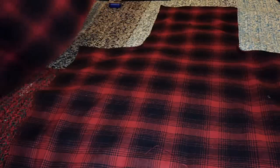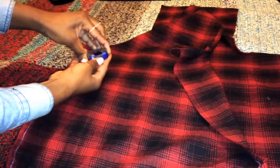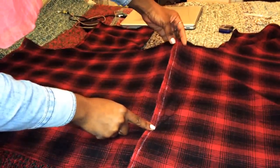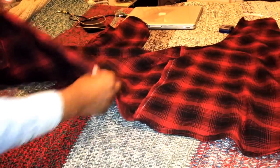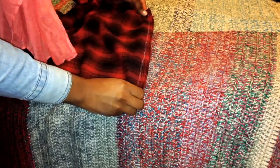Lay your back pattern down so that the right side is facing up, and then take your front pattern so that the right side is facing the right side of the back pattern. Connect the two sides together and pin it down — you're only going to do this on one side. After you sew, remember to do a top stitch — fold the flap over and top stitch it. Then you want to hem the bottom of the dress. Then connect the other side of the dress, making sure the dress is still inside out. Pin the two sides together, sew, and don't forget to top stitch.